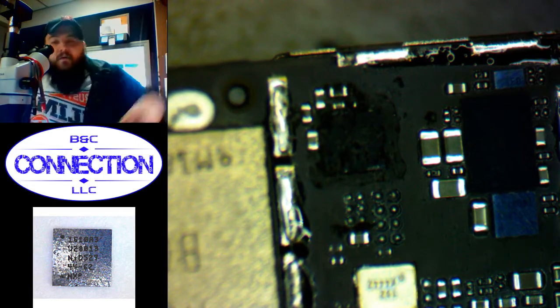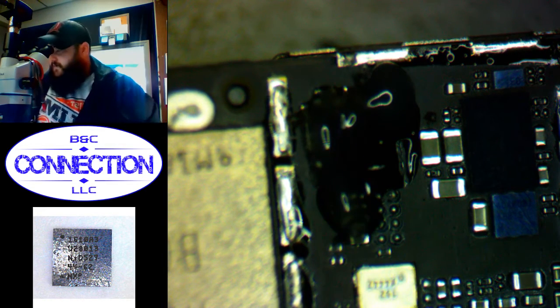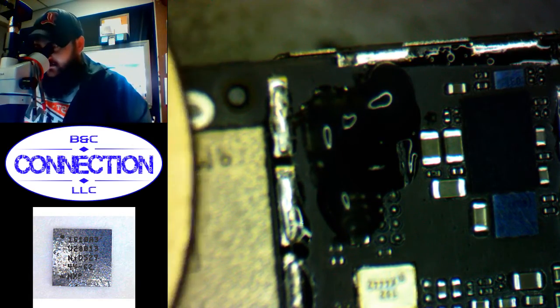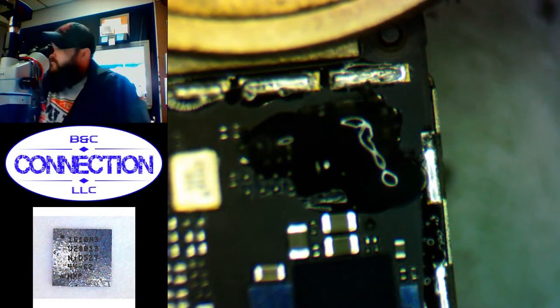Now we'll come in with flux. To help protect the NAND I'm going to use a heat sink — I'll use a large coin. We'll come in and start heating. I like to lightly grab the outside of the chip, and once it gets hot enough you can just kind of move it off. I'm just putting slight pressure against the side of it, moving it back and forth so as soon as it's loose enough I can move it off.